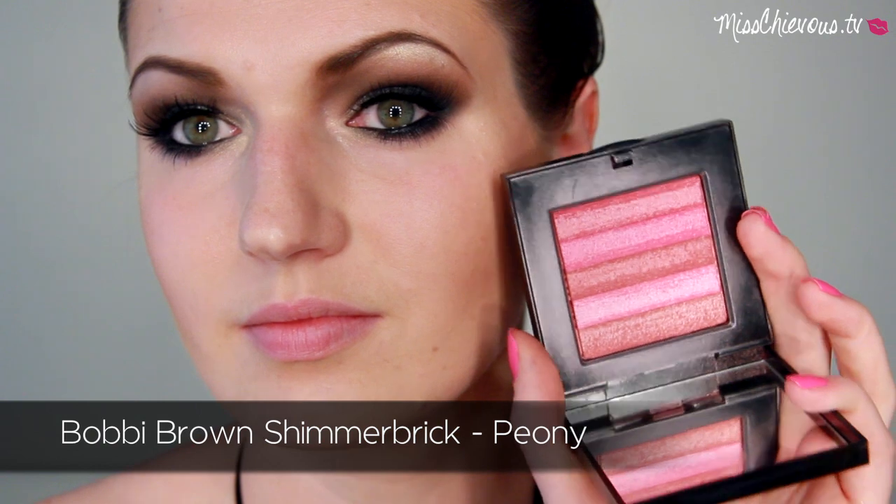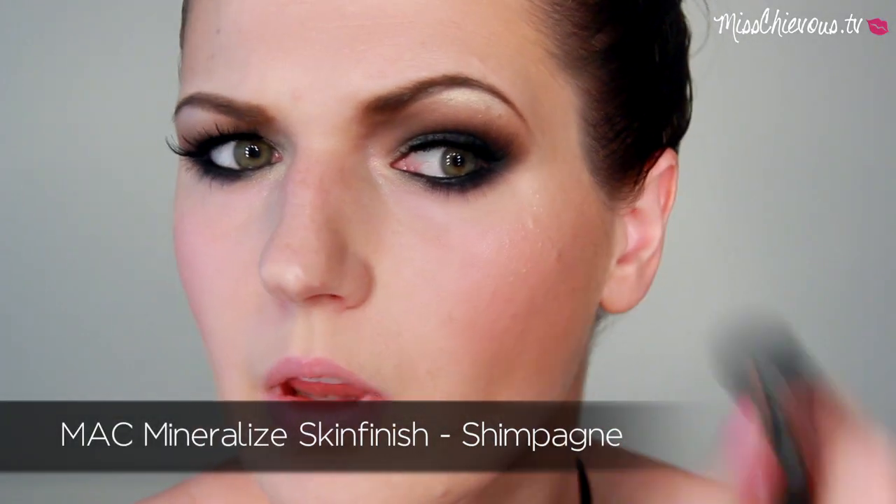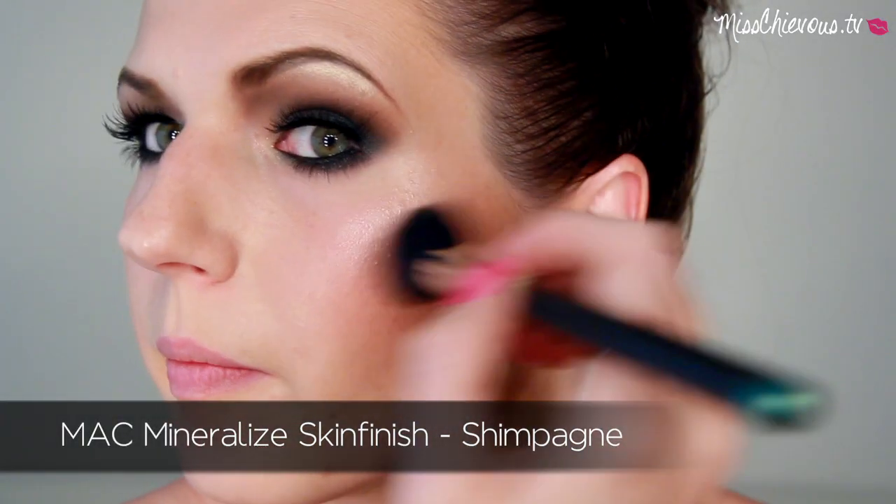For the cheeks I wanted a really pretty pink glow. I've already done some contouring prior to filming, so this is going to add to that sculpted cheek look. I'm using a shimmery pink blush and then added just a little highlight on the tops of my cheekbones to give a very sculpted look to my face.